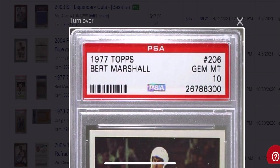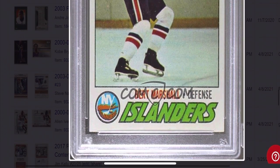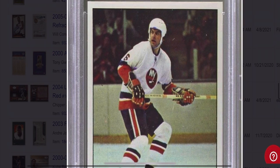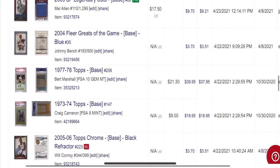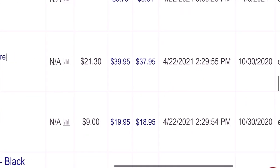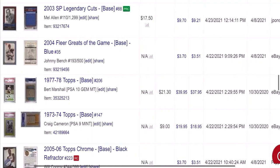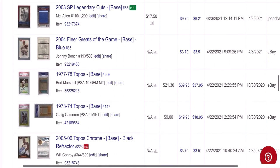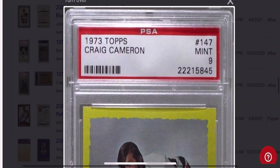Here's a couple more graded cards. This one's a PSA 10 — Burt Marshall, a common — bought for $21 for a PSA 10 '78 Topps Hockey. Doubled my money basically, sold for $40. Another one — Craig Cameron from '74, a PSA 9. Sub $10 for a PSA 9 from 1974 is just ridiculous to me. Always looking for great buys like this. Even after fees, I still ended up doubling my money on this one.